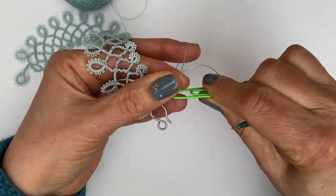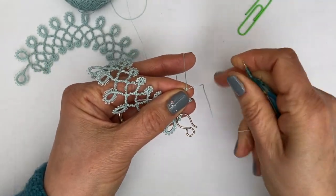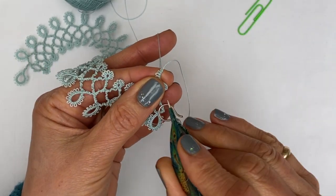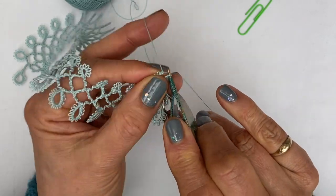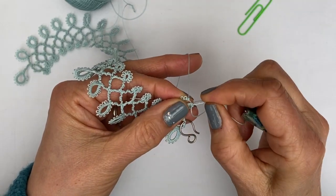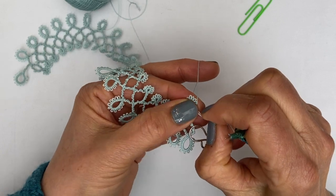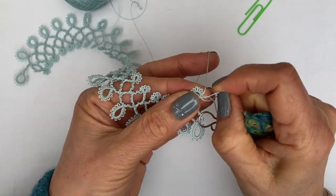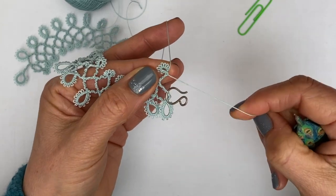Then you can simply remove the paper clip — a large paper clip works better so you have enough of a gap on your core thread — and then make a join. Here you want to make sure that you pull on your core thread to tighten the ring before completing your join. So there's the ring, and then just complete the join.